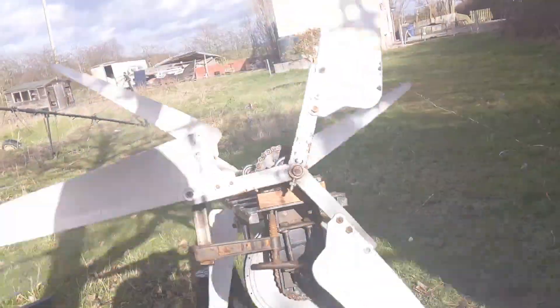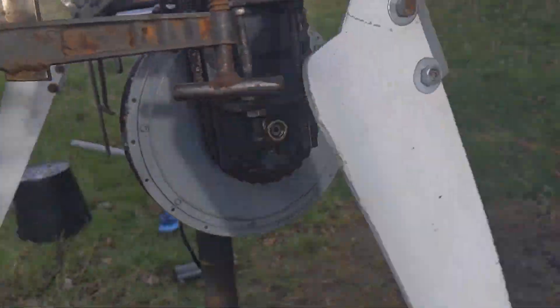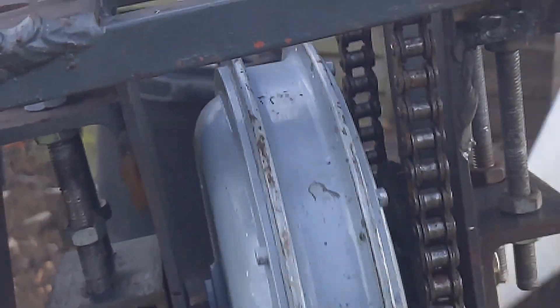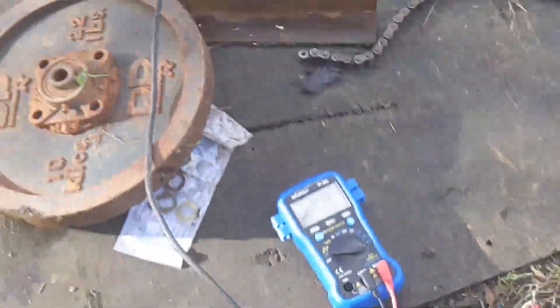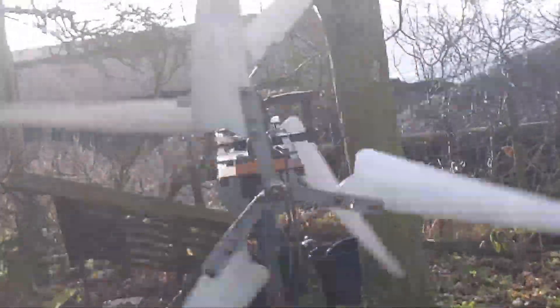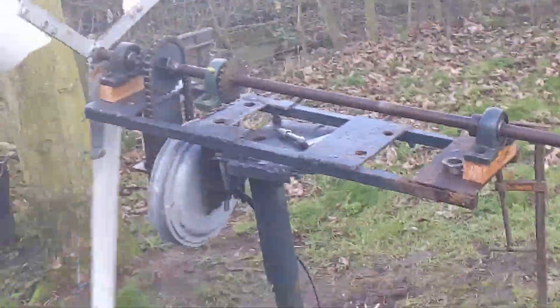If you get a multimeter out — it's quite mesmerising with the light. Just gave it a little spin and it's ripping. It's ripping. Oh my word. I'm not getting too close to that. Here we go, it's going to get going.